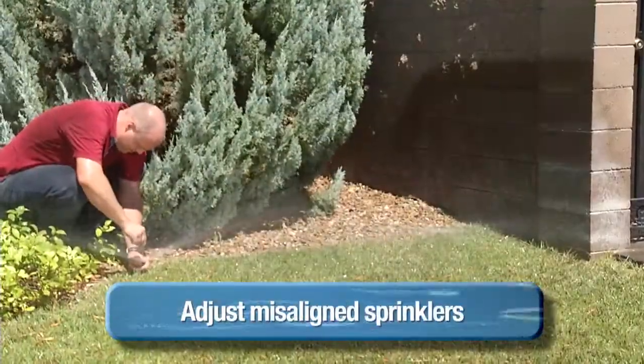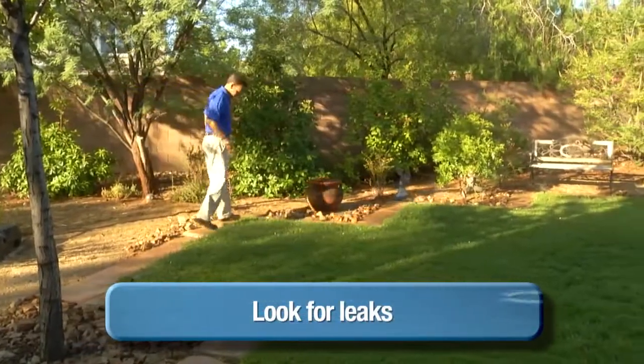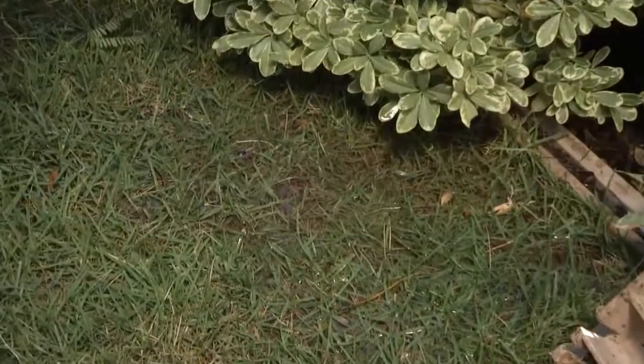Adjust misaligned sprinkler heads. Look for leaks in your landscape — they'll show up as wet spots in your lawn. If water is trapped beneath the surface and bubbling to the surface, you may need to consult a professional.